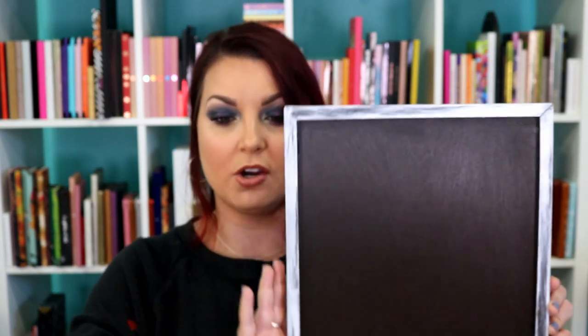Hey y'all, it's Betsy from Cutting Corners Vinyl in Nederland, Texas, and today is Craftsmas Season 3, Episode 19, and we have a fun one for you. We are going to be decorating this wood sign that I have painted with adhesive vinyl into a menu board for Thanksgiving.